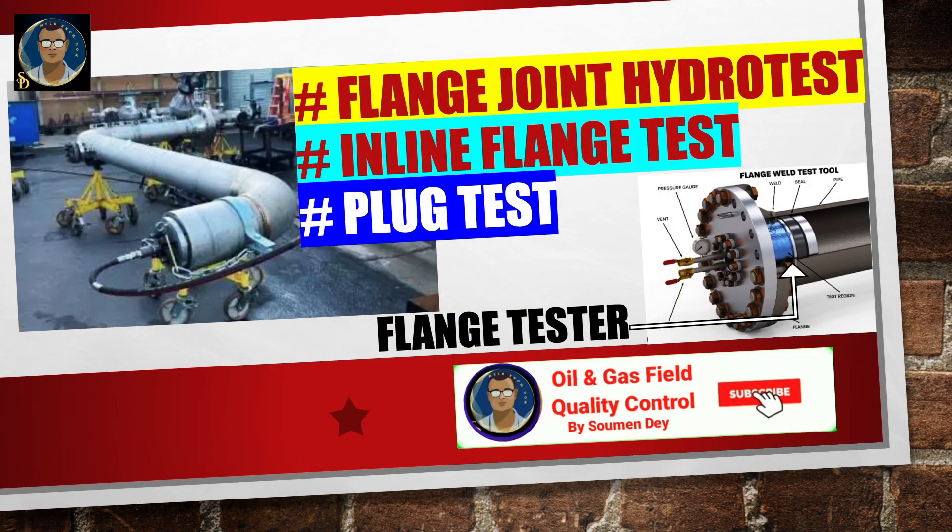Hello viewers, today is the fourth video of the hydrotest series. We will be discussing a very interesting subject: the process of hydrotest, which is inline flange test, plug test, or flange joint hydrotest. In cases where we need to cut an existing line, weld a flange, and test that weld joint without including the existing line, we use inline flange testers.